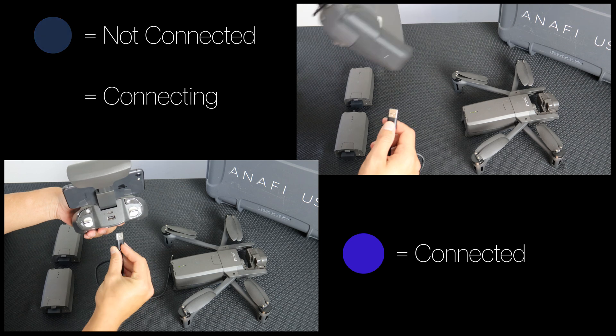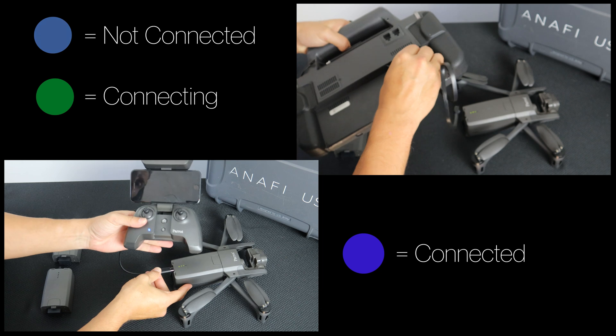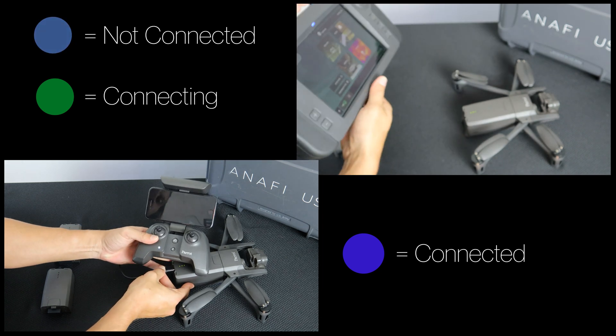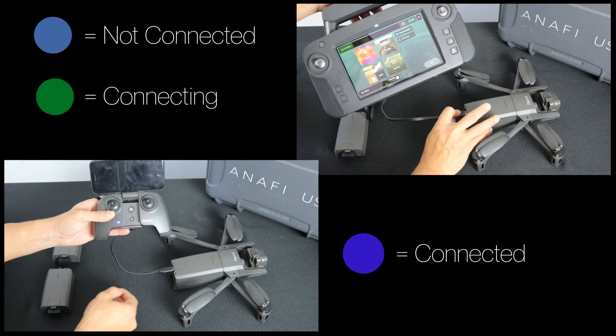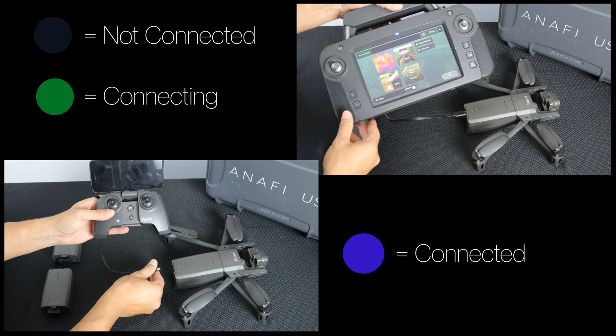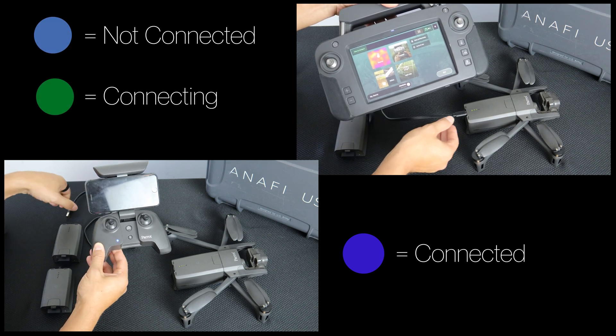To connect the system, simply plug the Anafi USA into the SkyController with one of the USB-C to USB-A cables provided. Your system should now be connected. On both SkyControllers, a flashing blue LED will indicate the system is not connected, while a quickly flashing green LED indicates the system is connected.